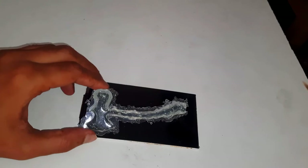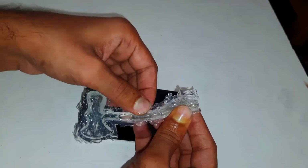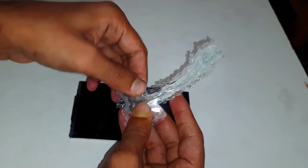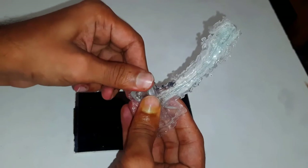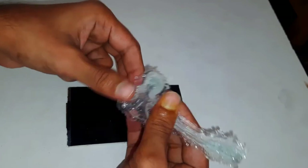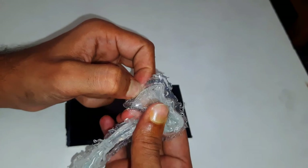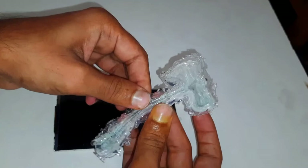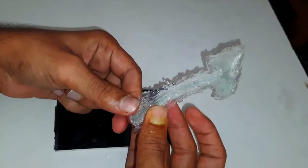Let it dry for at least two days. Now we can remove our art piece — let it dry fully for the best result.